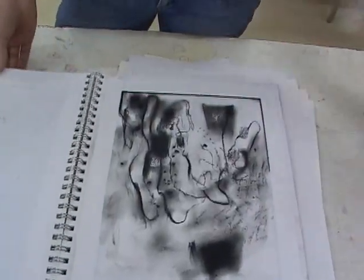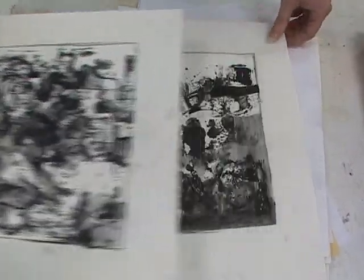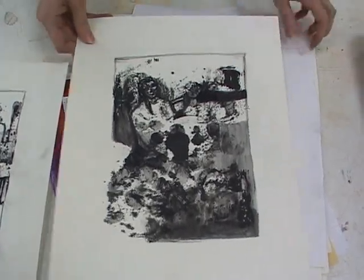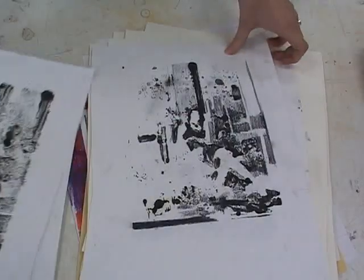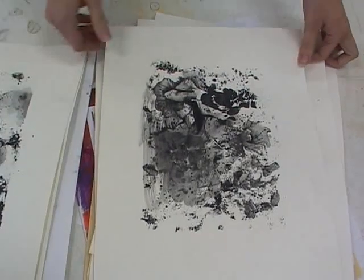Let's look at your big stuff. Tell me what's going on in these. These are monotypes where I just kind of put ink on the plate and played with it. Sometimes I press things like bubble wrap into it for pattern and texture. Then on those first ones I'll go back into it with charcoal or ink or paint and try to find figures in it.